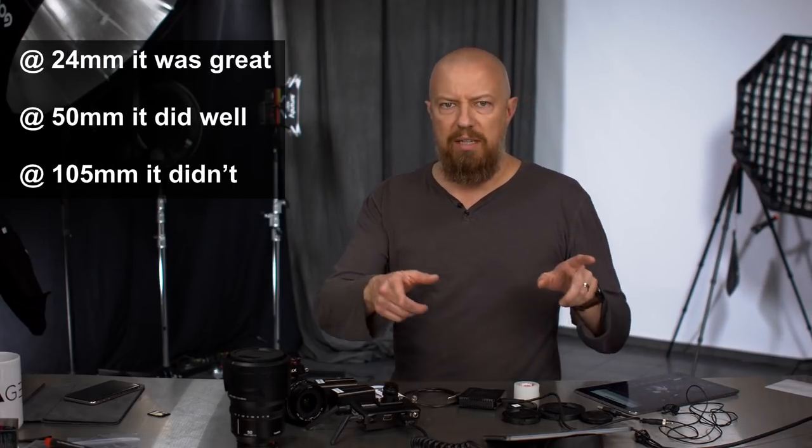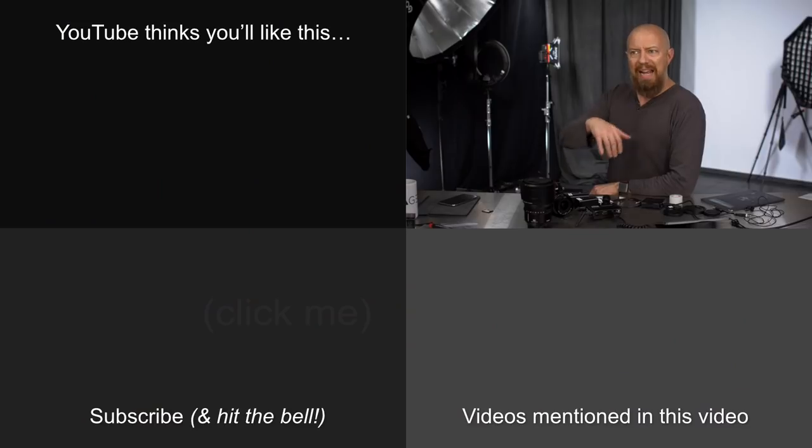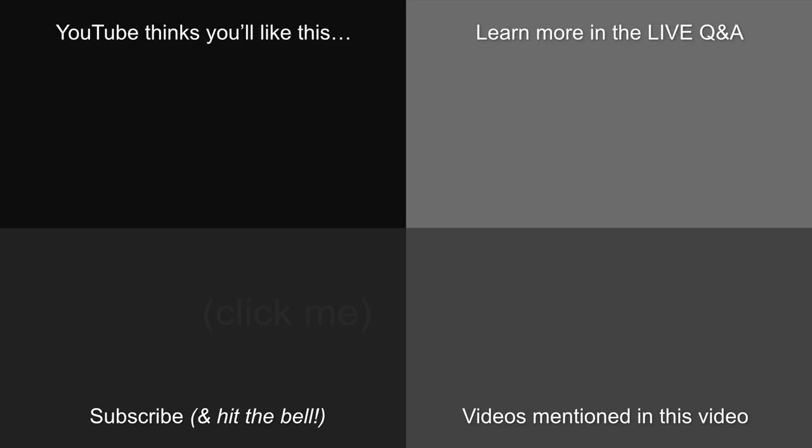By now you have already seen the footage that came out of the camera — we've discussed and looked at that, so I guess that's it. At the end of the live show there was a Q&A, so if you want to see the Q&A click on the card coming up right here. And if you want to see the whole live show, that's linked below as well. We'll see you next time.